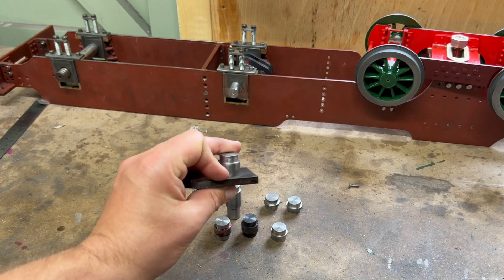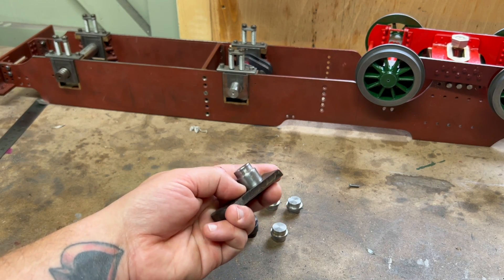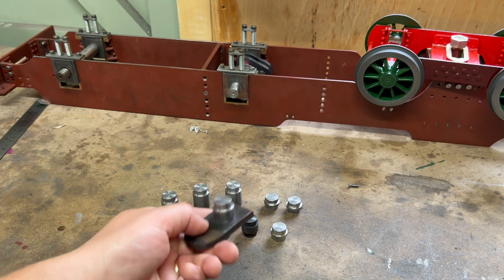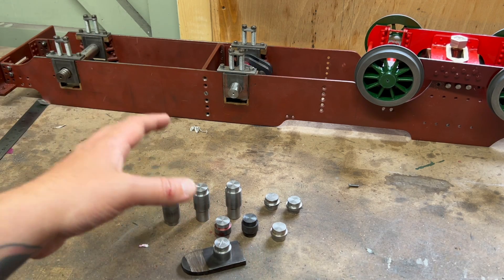But not so tight that it raised a burr, because a couple of times I'd gone too much and it raised a burr as I was pushing it on, and we ended up with a gap between the boss on the crank pin and the web itself. So this was just miserable repetition — just loads and loads of this.